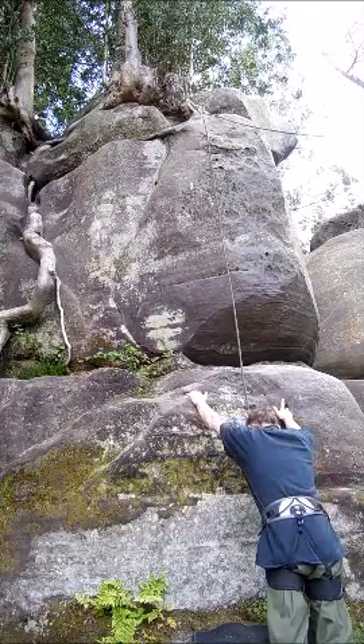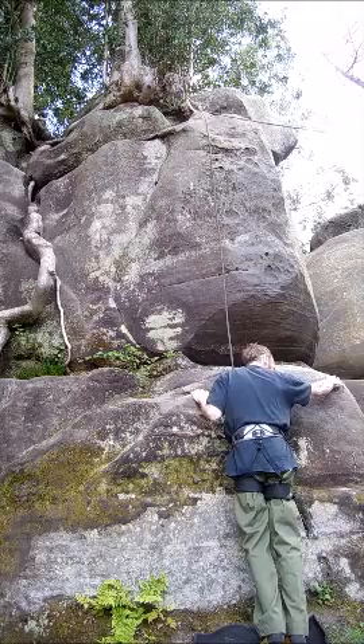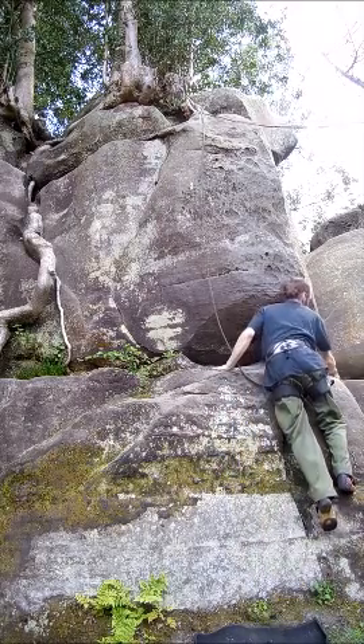Yeah, it just looked easy. It was effortless. Yeah, totally. You might count a lot of light on that. Not really. He's got it in a light way.